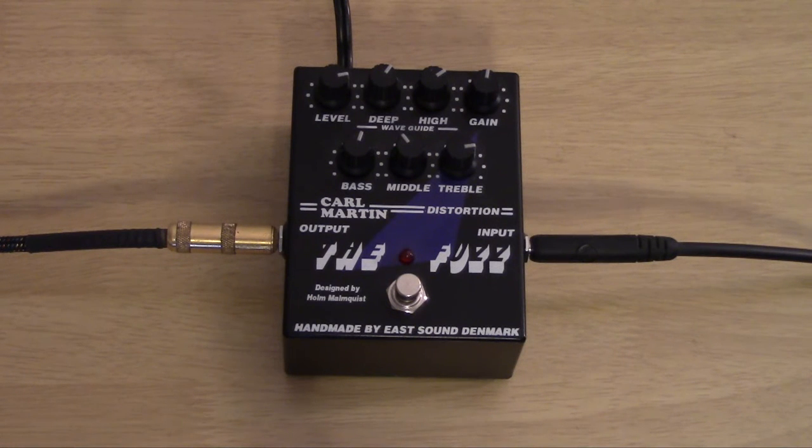Hello YouTube, this is Tim, your friendly neighborhood bastard. Today we're talking about the fuzz — the Carl Martin fuzz pedal. This was graciously lent to me by my buddy AJ, thank you AJ. This was really fun to mess around with, and as it says, it's handmade in Denmark by East Sound Research.